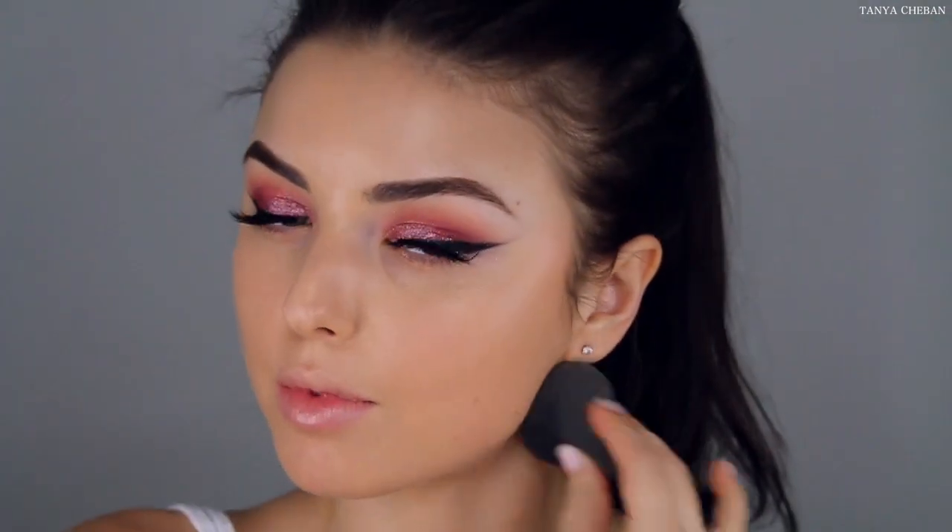I love to use this foundation with my sponge. It's a very natural looking foundation but it's also buildable. It dries down to a powder finish. So if you want more coverage, you just do one layer, let that set, and then go in with another layer — that will build up the coverage without making your face look cakey.